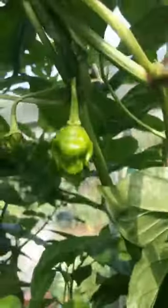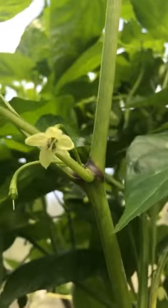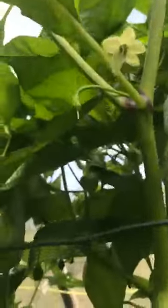Seven pot yellow is the next one. Getting a few nice sized pods on this again, just not very many of them, which is a bit of a disappointment. Huge, great plant, but there's loads of flowers, so I'm kind of hoping that we do get a warm autumn so we can keep going with this.